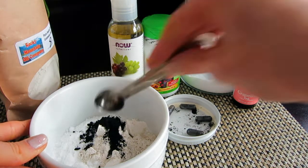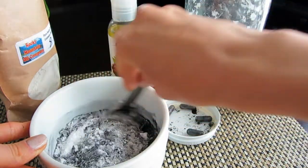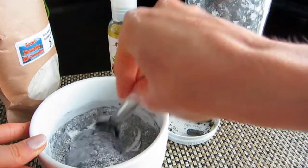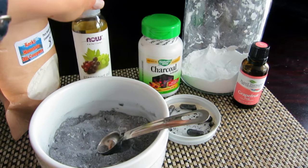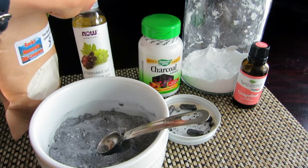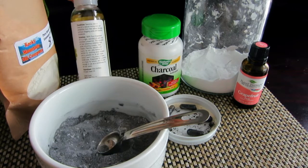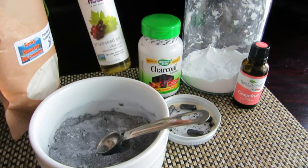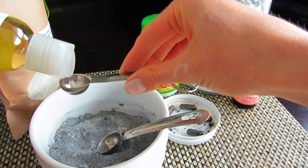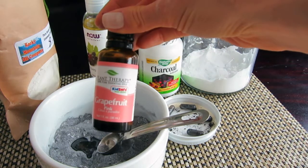The next ingredient is grapeseed oil, but before adding it, let me mix all the dry ingredients first. You could also just add essential oils and stop there to store the recipe in powder form. I love grapeseed oil because it provides nutrients to the skin, is high in antioxidants, and is great for sensitive skin. It will never aggravate existing acne or clog your pores. We'll use one teaspoon of grapeseed oil.